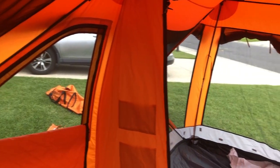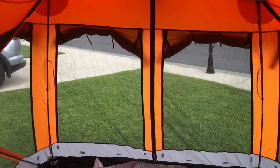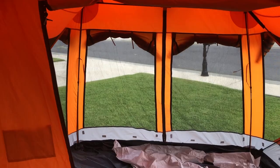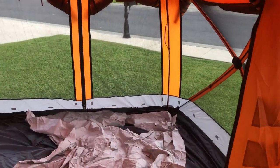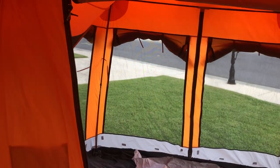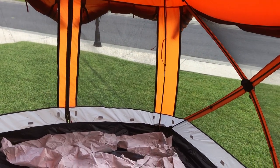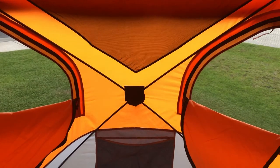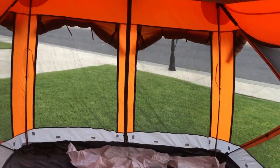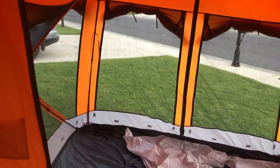Super roomy in here — really glad we bought this one. Thank you Gazelle for making an awesome tent. If you have any questions about what we think, comment below and I'll try to get back to you. We'll go camping probably in the next couple of months — it's pretty hot right now — but as soon as we go, I'll give another review after our first camping trip.